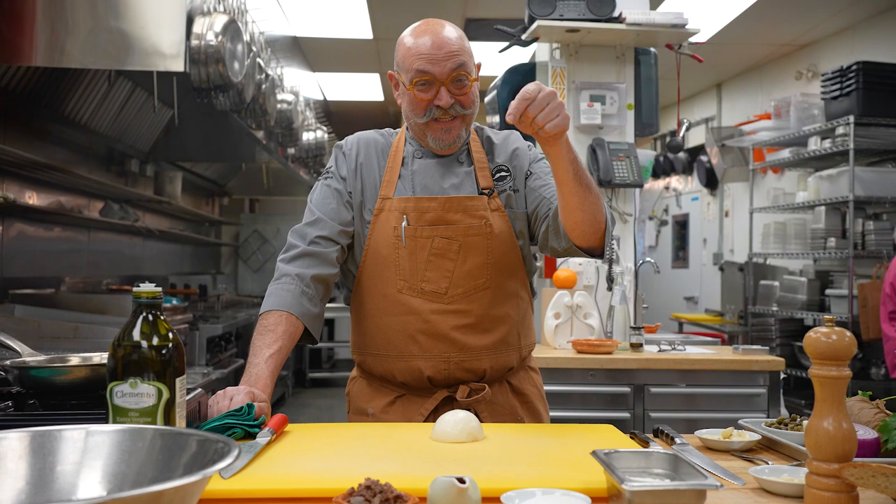Hey, I'm Massimo Capra. Welcome to my kitchen. This is Capra's Kitchen in Mississauga.